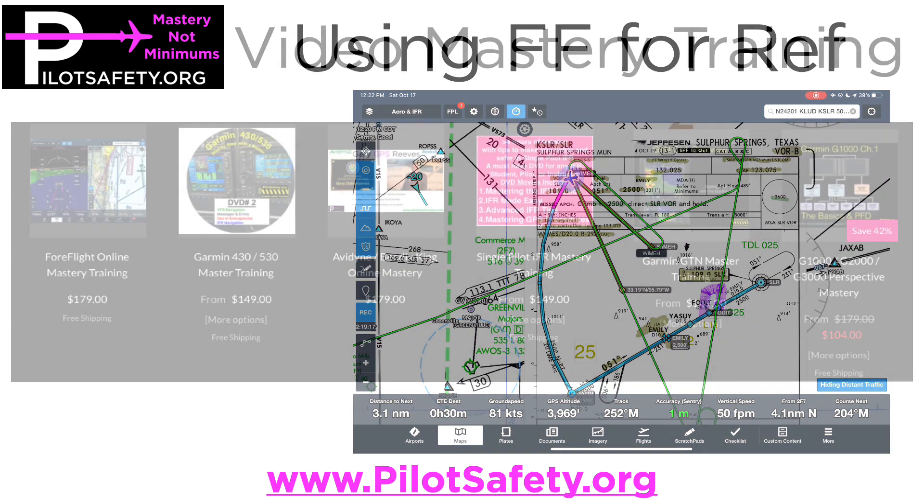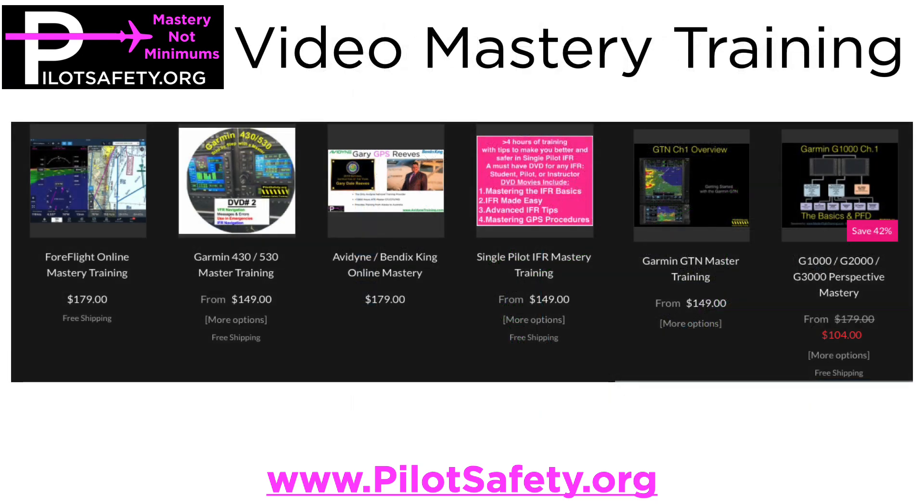Hope it's been helpful. If you'd like to be great at ForeFlight, Garmin, Avidyne, single pilot, GTN, or the G1000, 2000, 3000, or Perspective, we have some really great video mastery training. I will tell you that some of the video is a little shaky because I don't use a lot of simulators — this is real life, real airplane, in-flight footage.